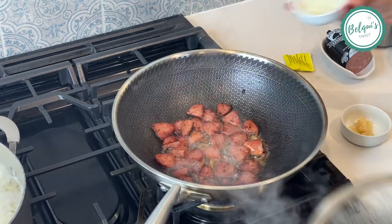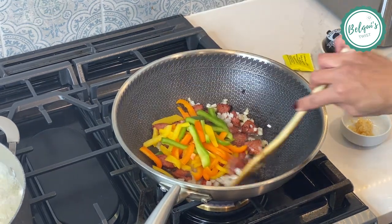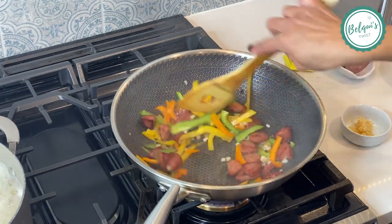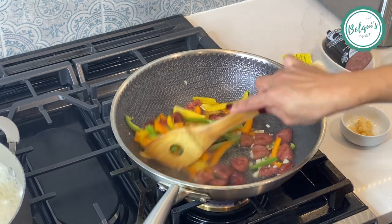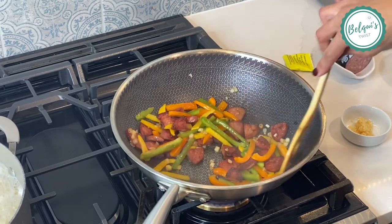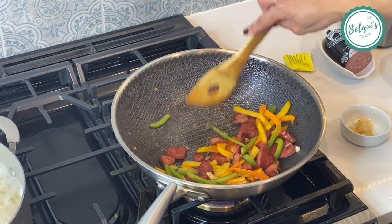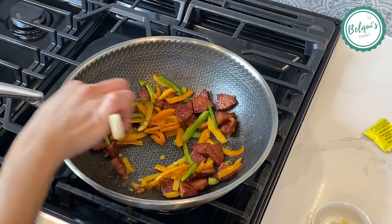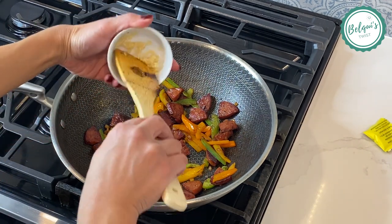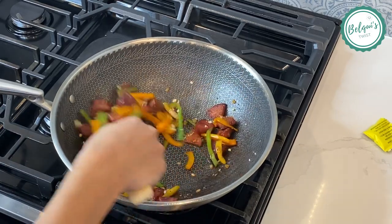Now I'm going to add some onions and some peppers — whatever colors you like are fine. I just slice them and I'm gonna cook them down as much as I can. I didn't put as many onions as I would like because my nieces and my older son are picky and they'll pick them out — but the recipe will have the actual amount. Here you can see they're caramelized, and now I'm going to add some minced garlic — it's pre-minced.